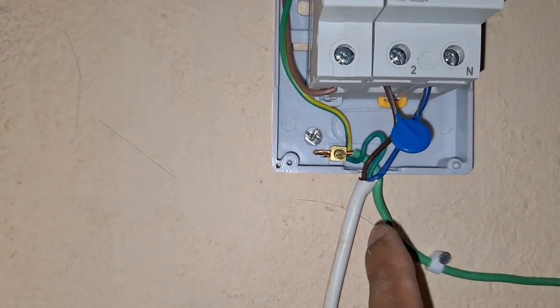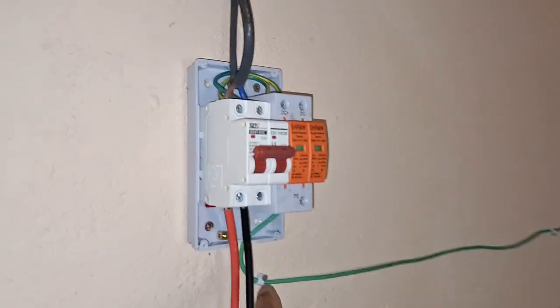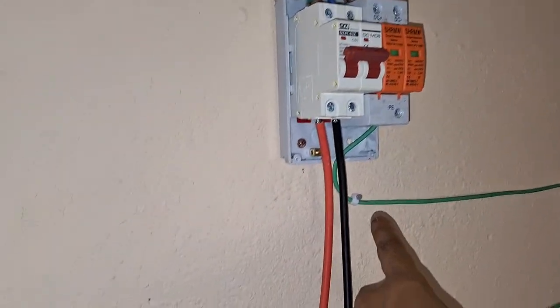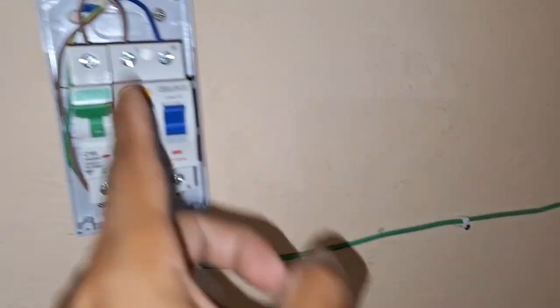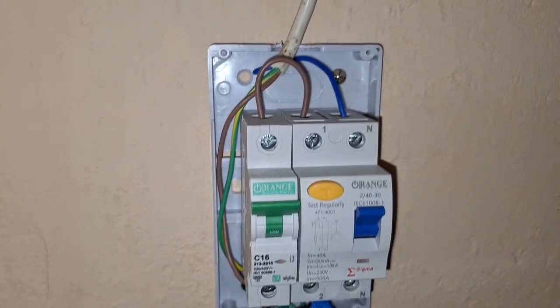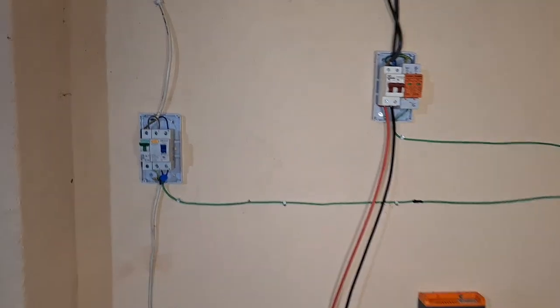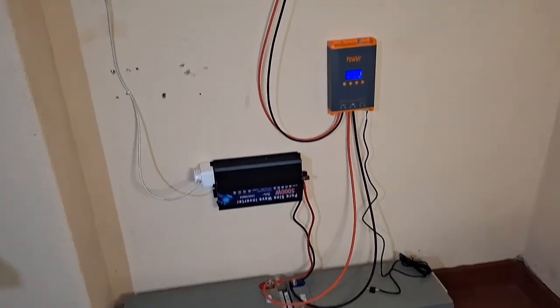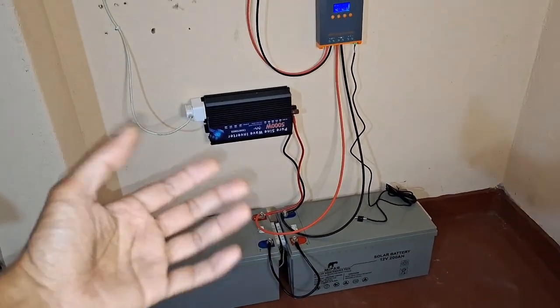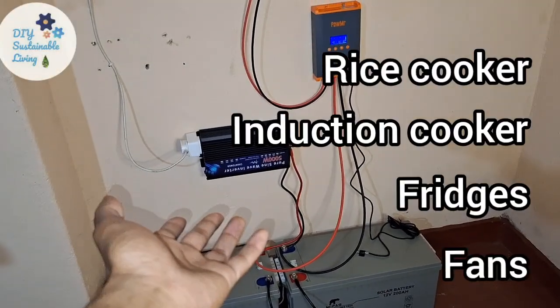We also have a common ground connected to the mains home ground. This runs as a separate line from the surge protector earth, because we don't want lightning to reach this other earth. From here the system goes to our home appliances. With this setup I'm able to run appliances such as a rice cooker, induction cooker, fridges, and fans — even throughout the night.